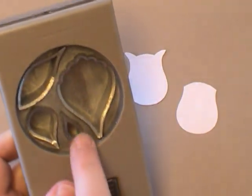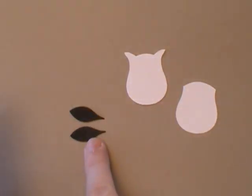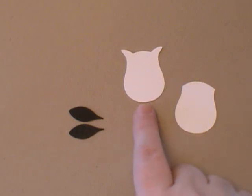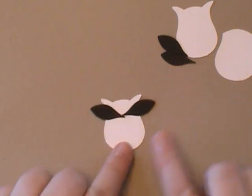The next step is to punch two out of the smaller punch for his ears, and this is in Basic Black. You're going to attach these onto the Owl that just has his legs off. So that's what this looks like, right here.